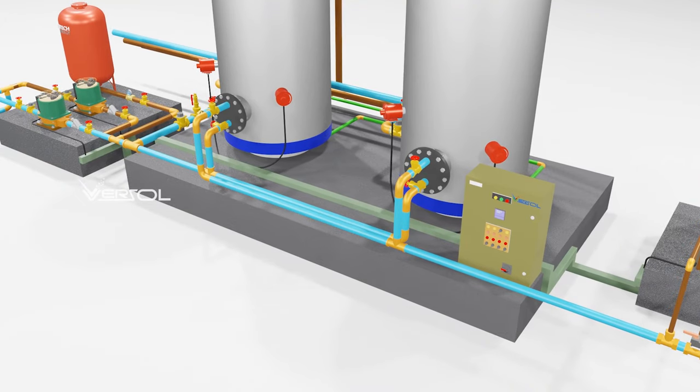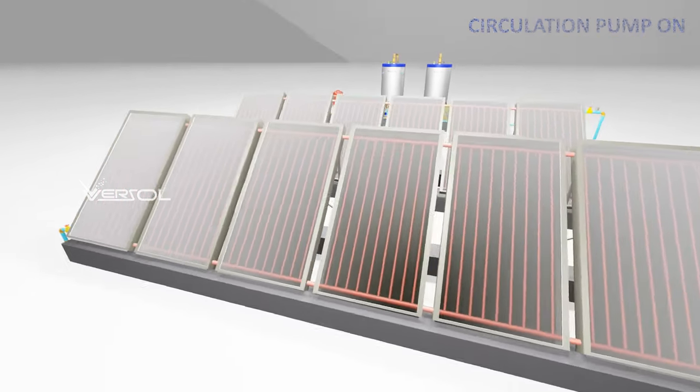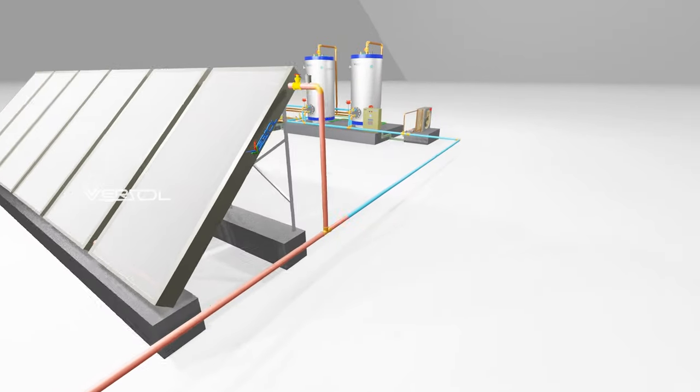Check the system safety components and electrical connections prior to putting the system in operation. Once the system is on, it will check the temperatures and switch on the solar circulation pump. Heated water in the solar panel will be transferred to the storage calorifier heat exchanger and heat up the stored water.